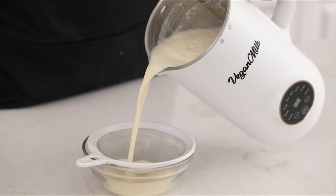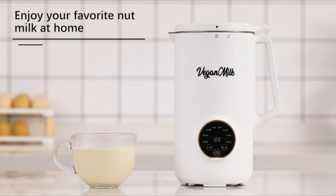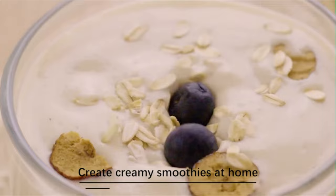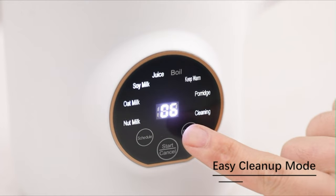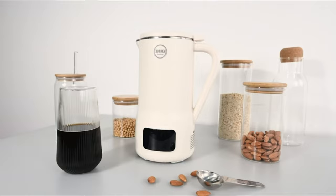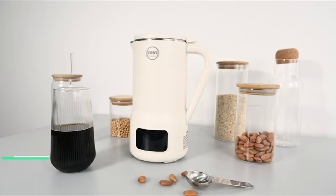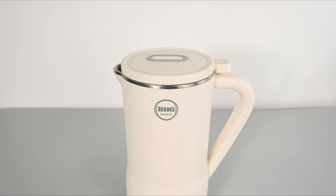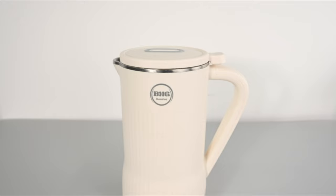This nut milk maker machine conveniently heats and blends up to three cups of your favorite nut milk or oat milk, and can also create hearty soups or fresh smoothies with the push of a button. It can also boil hot water for tea or ramen. You can produce 20 ounces (600 milliliters) of fresh plant-based milk using nuts, seeds, grains, and beans in minutes. It offers a low-noise soundproof design.